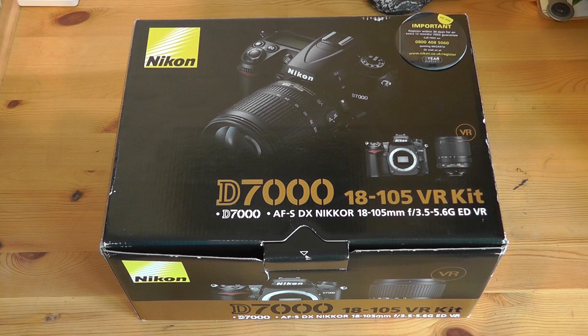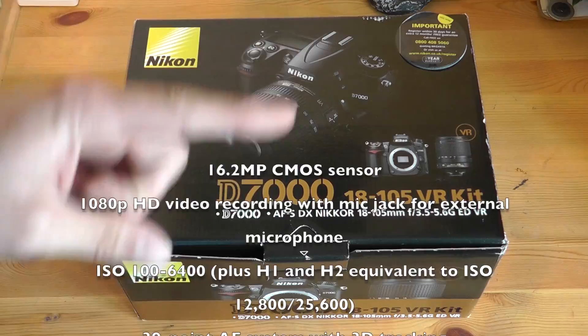The main one being that the D7000 has the motors for autofocus built into the camera rather than having to rely on them being in the lens, which means that you get a larger variety of lenses available for use with this camera without spending a ridiculous amount of money on them. So anyway, let's get into this unboxing and see what we've got.